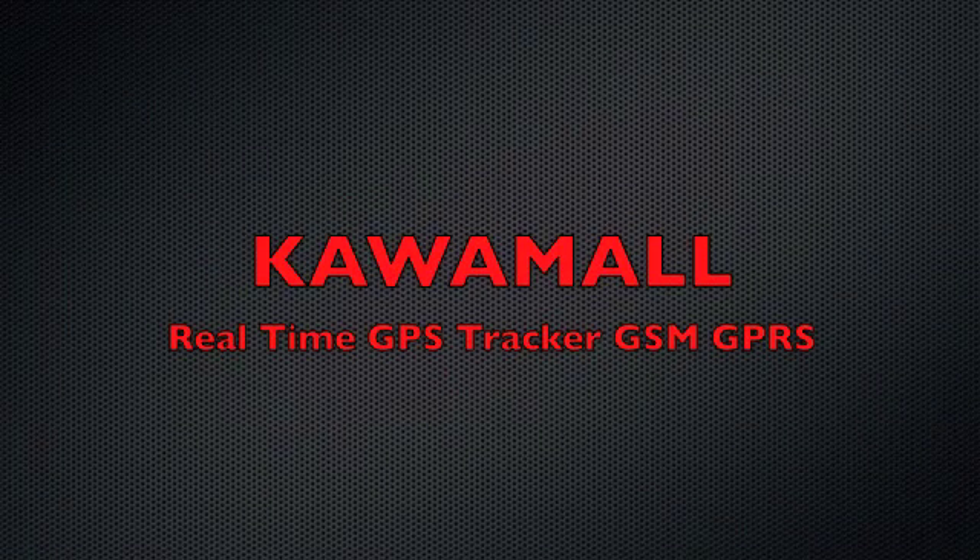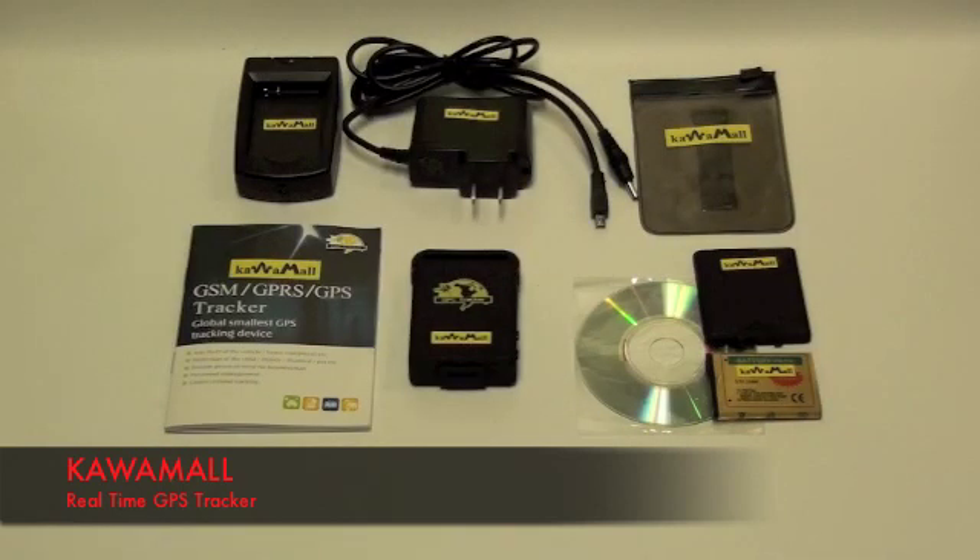Welcome to our Kawamon instructional video. Today we'll show you how to use this mini GPS tracker. This device can track any object that requires GPS tracking and it's very portable, very easy to use.